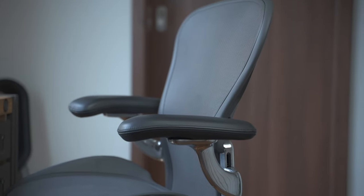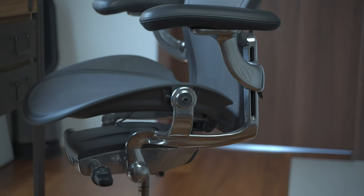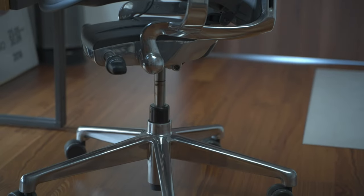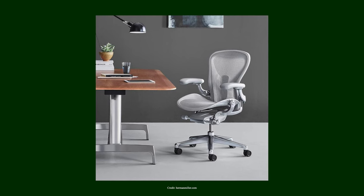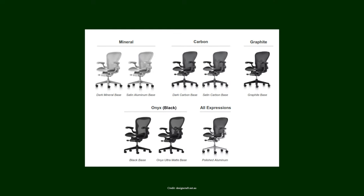I also opted for the fully loaded version with leather pads and the polished frame. The thought process behind my choices was pretty simple. I picked graphite mainly because it is the cheapest option out of the three colorways. The mineral colorway didn't really fit into my office, and the black colorway didn't warrant the additional 100 euros I would have to spend — and honestly, the black didn't look all that different to the graphite at the end of the day, so graphite it was.